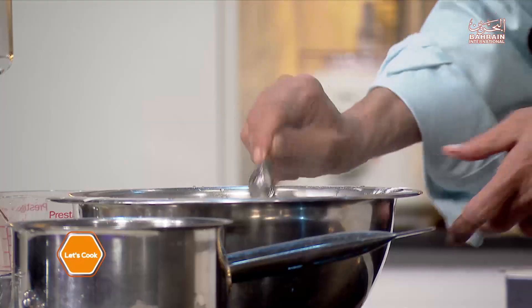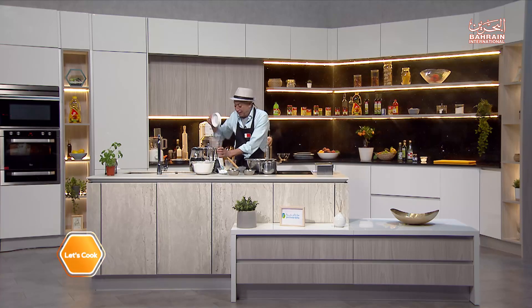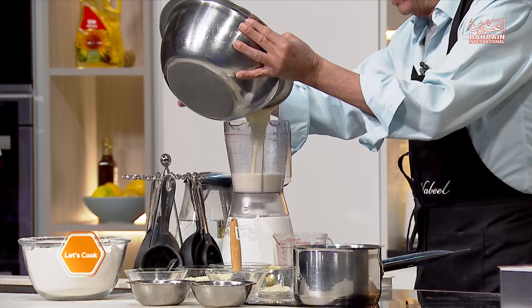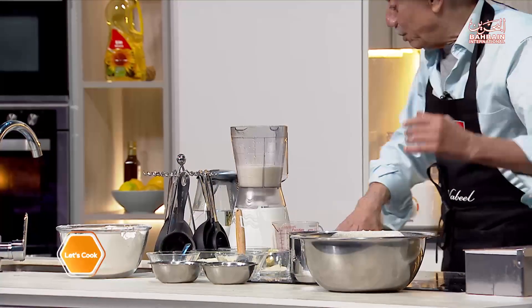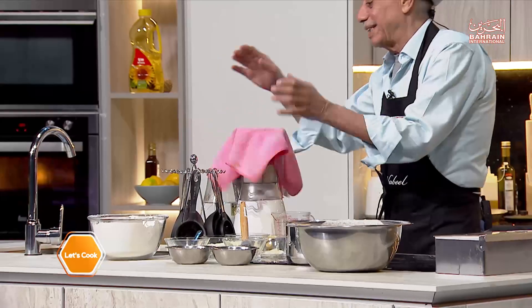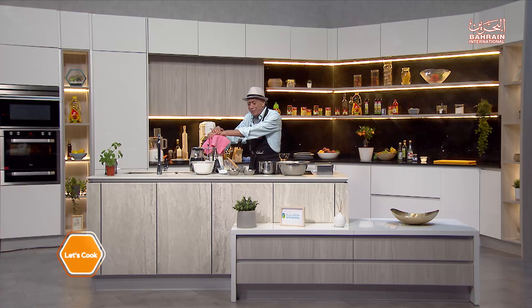Now let's blend it. I have a small blender here, so I'll work in small quantities — don't overfill a small blender or it'll splatter everywhere. I'll have a towel just in case. This is going to be noisy, so I'll do it and come back to you in a second. Our batter is ready.